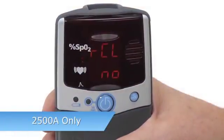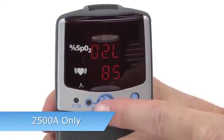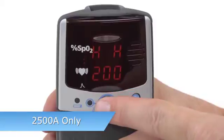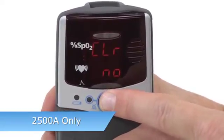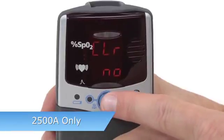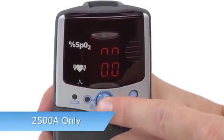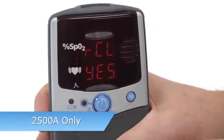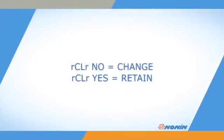For the 2500A model, when you enter Setup, the Recall alarm values NO option appears first. Memory clear and date and time settings follow after alarm settings. If you clear the custom alarm setting, the oximeter will return to its default settings. Press ON-OFF to clear the custom alarm settings, or use ADVANCE to select YES to retain the custom settings.